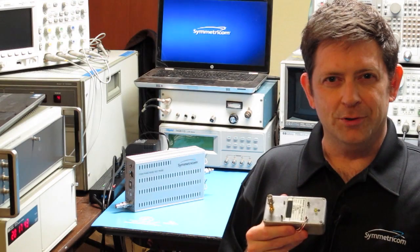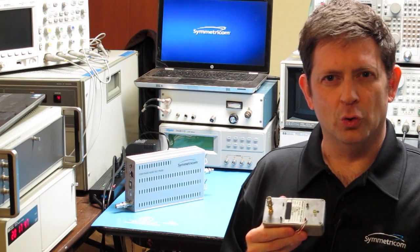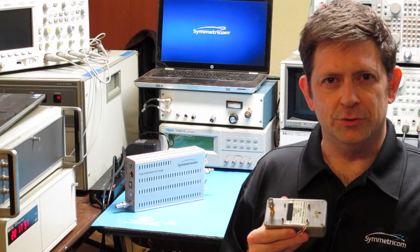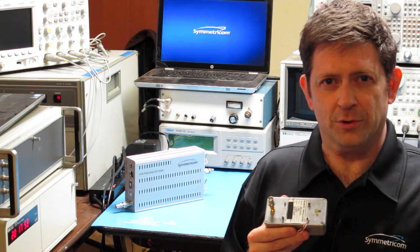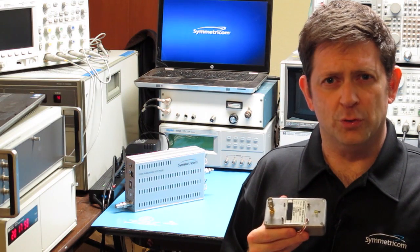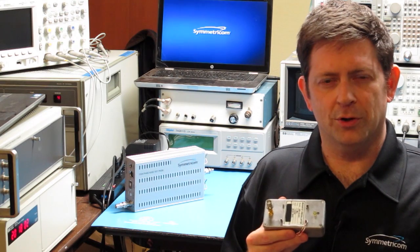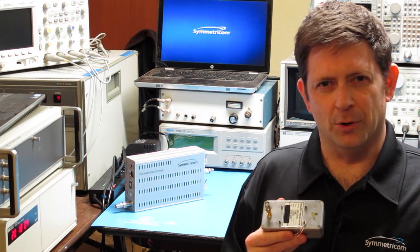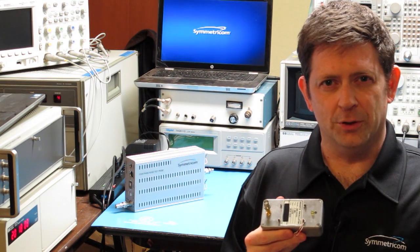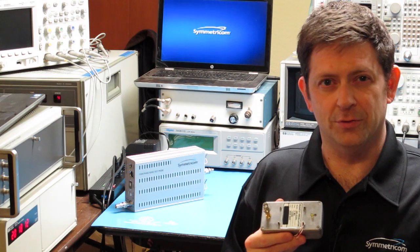The oscillator I'm measuring belongs to a class of parts referred to as ultra-low noise, or ULN. These units are challenging to measure because their noise floors tend to be near the spec limits of the best commercial instrumentation. They also tend to have low flicker corner frequencies, which means that by 1 kHz they're already approaching their broadband floor. In these cases, it can be difficult to find a reference that can meet or exceed the expected performance of the device under test.